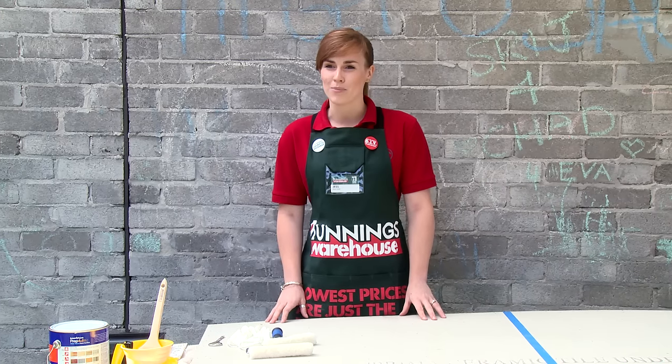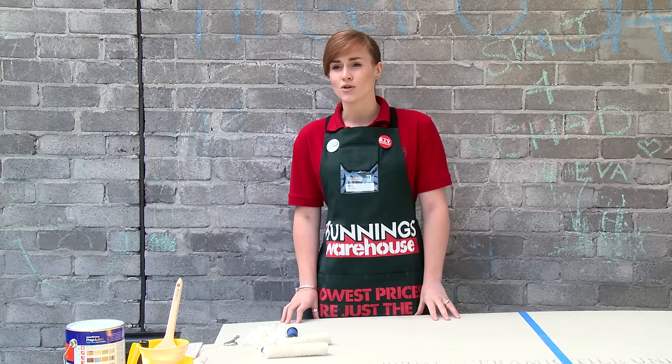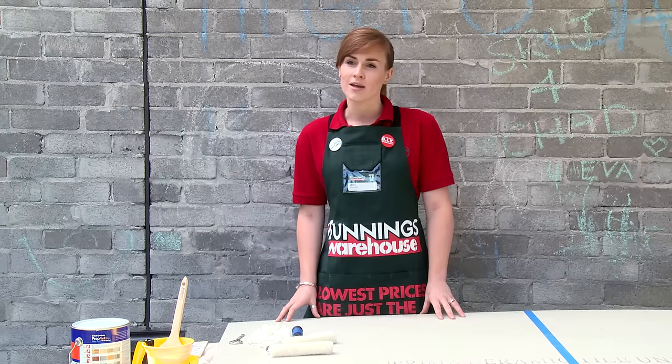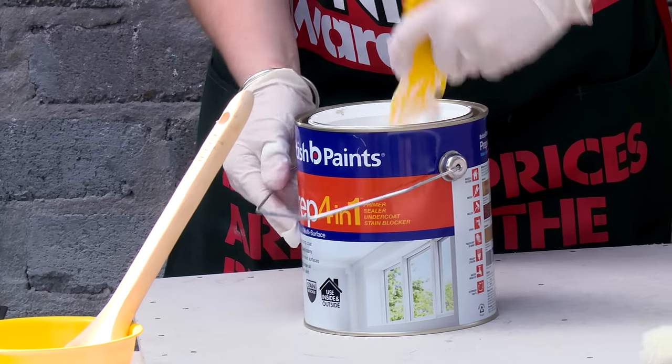Next, we need to prime our board — all faces and sides. A handy tip when using a new brush is to soak it in some water. This means it will hold paint better. We're using water-based primer, which needs to be stirred thoroughly.